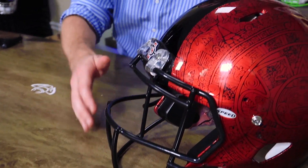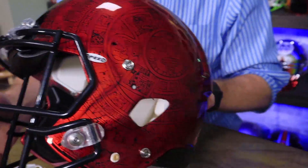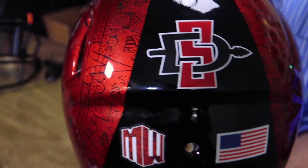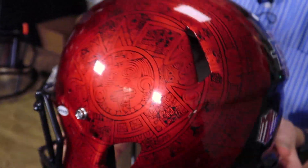Why don't you hold it up and move it around a little bit, Jay? So this was a game-used helmet — it's hydro dipped — and it's pretty fantastic. I love the story behind it.